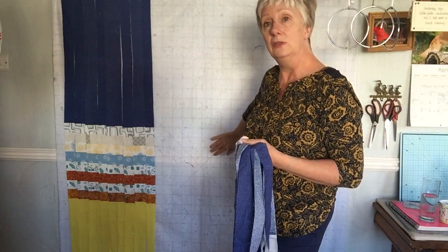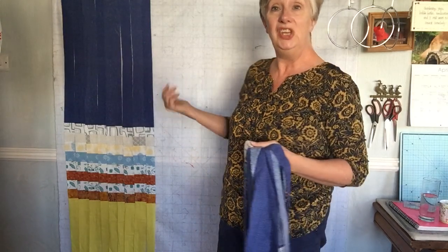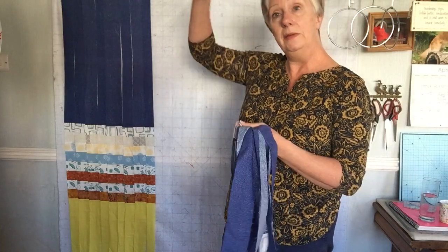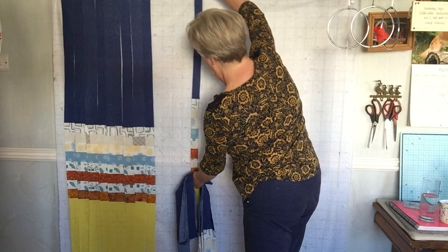Then it's easier to have something you can pin this onto. This is very much a visual piece — probably why I like it so much. So take a piece of sheeting or anything, pin at the top, and put the first piece on.